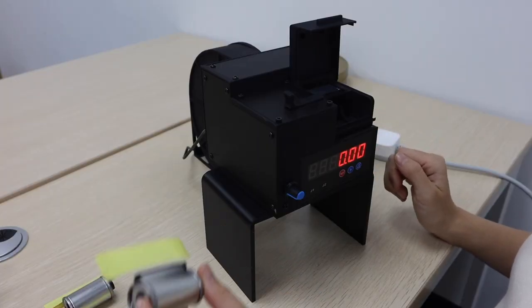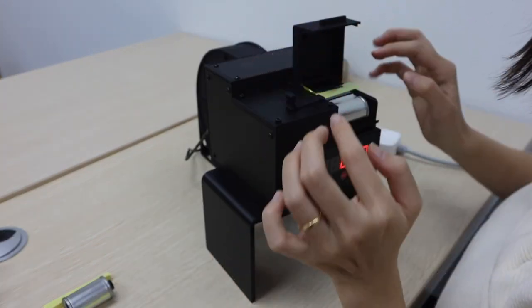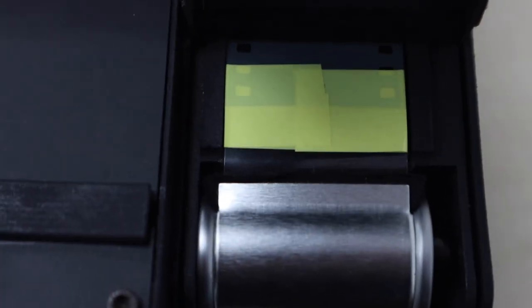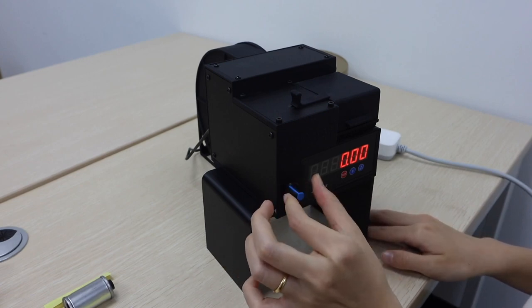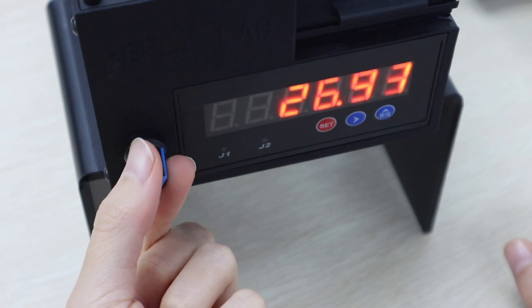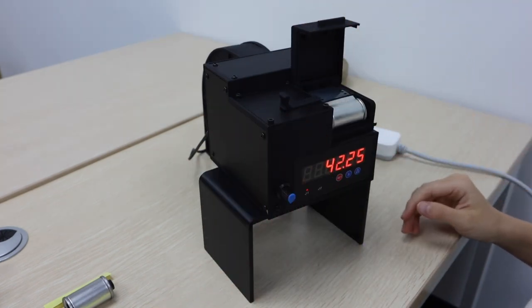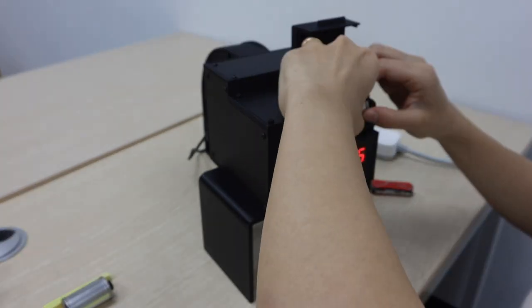Now we can start to load film into this empty canister. Use tape to connect the canister with the film and make sure the connection is nice and smooth. Now close the box and turn on the button. You can adjust the speed, and even pause or continue. It doesn't always stop at the exact point of 42, but it doesn't matter. And it's done.